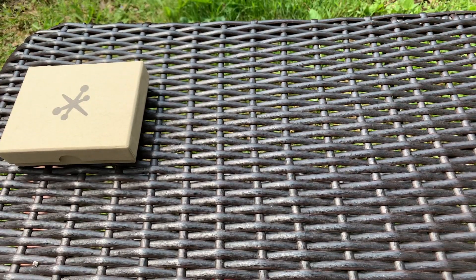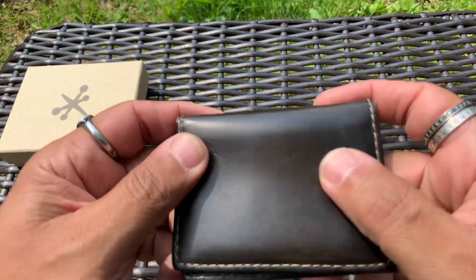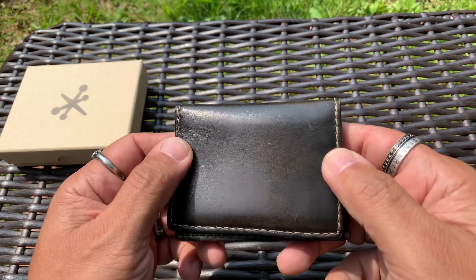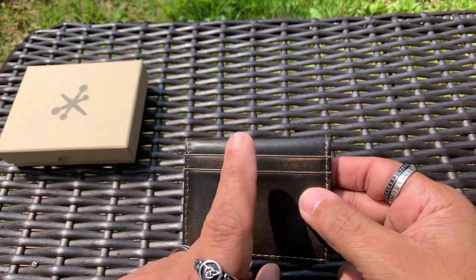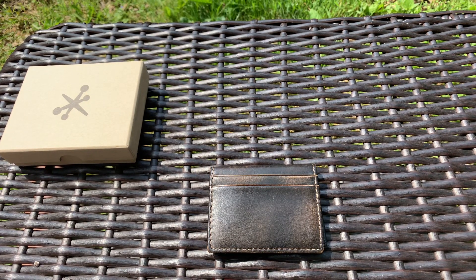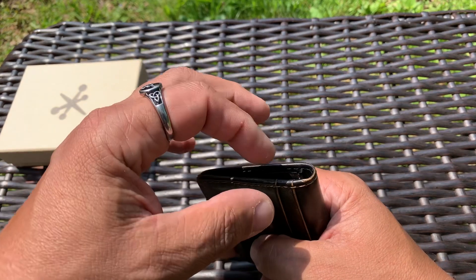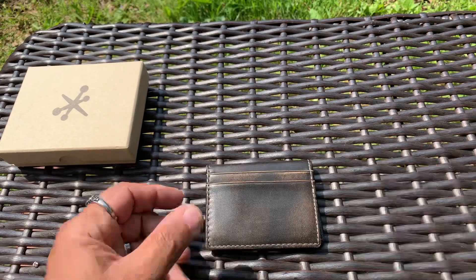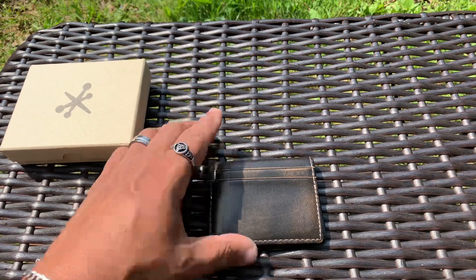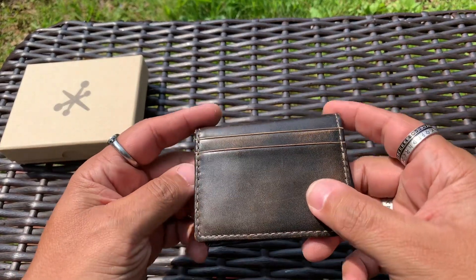They have other wallets but this is the slim card wallet one. It stood out to me because it is a minimalist wallet. It is top grain leather — it's burnished leather, so it's got this really cool patina on it already. I started getting into minimalist wallets a while back. I went through the basic slot-style ones, then the alpaca ones, man-made materials like X-Pac, but I wanted to get back into leather ones. This burnished finish really stood out to me — it looks pretty cool.